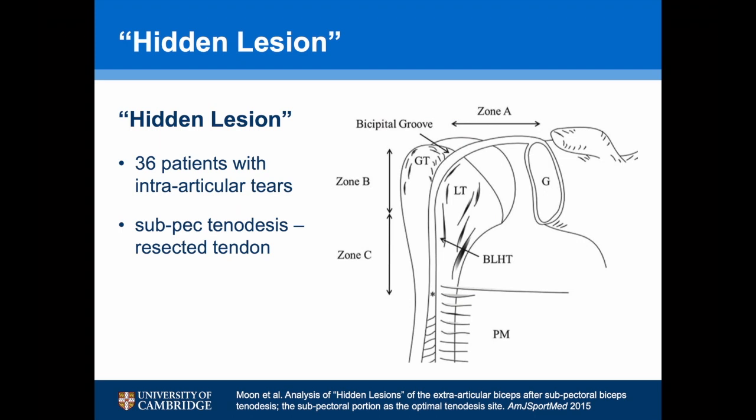A recent study has described the hidden lesion. In this study, the long head of biceps was divided into an intra-articular zone — zone A — zone B, which was in the bicipital groove, and zone C, which was beneath pec major.